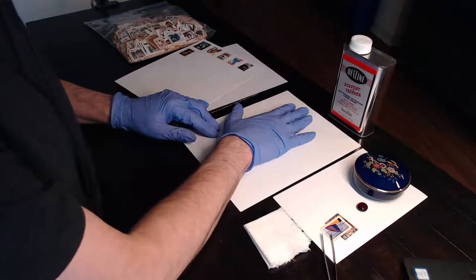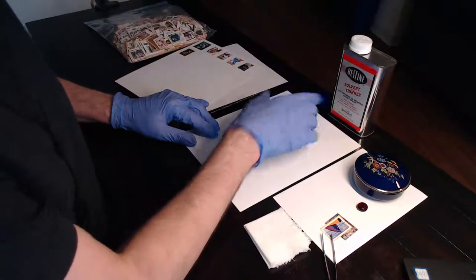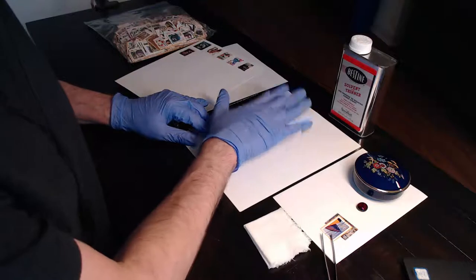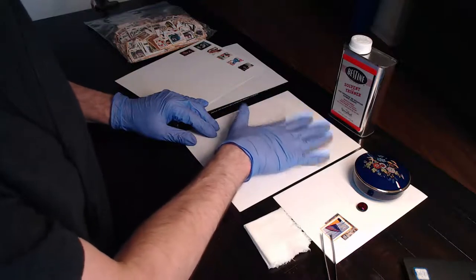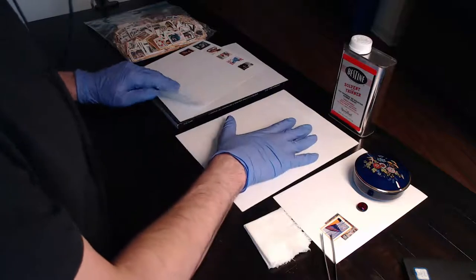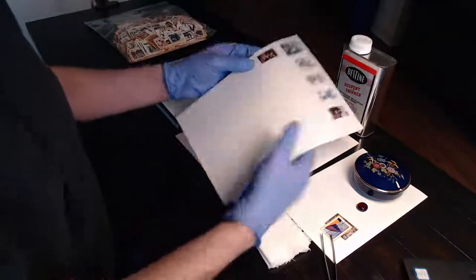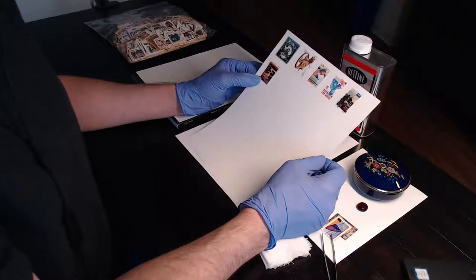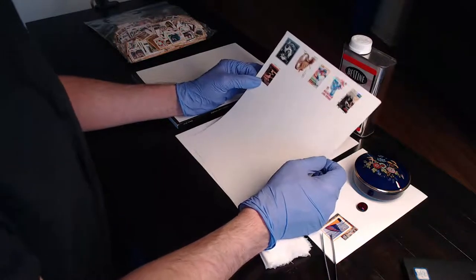The ink from an inkjet printer will bleed in the heptane. So if you're going to use recycled paper, just use laser-jet printed paper - that's fine. This piece of paper, however, is 100% acid-free archival paper. Yes, it's pricey, but it's worth it.